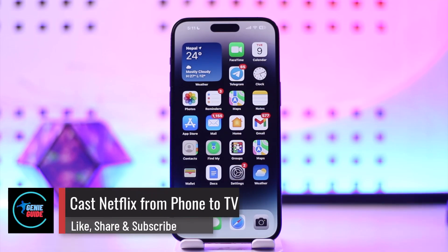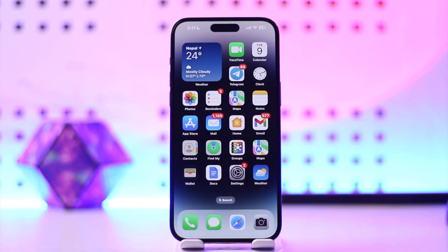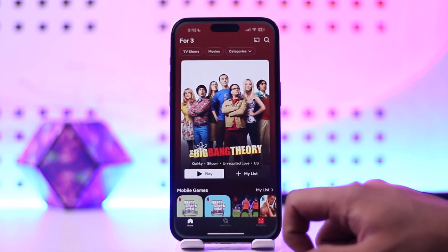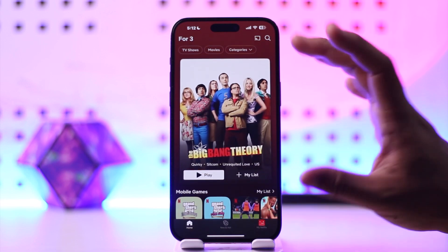Welcome back to our channel. In this video, we're going to learn how to cast Netflix from phone to TV. To cast Netflix from your phone to your TV, it's actually quite simple. All you have to do is launch the Netflix application and make sure that you're signed in.